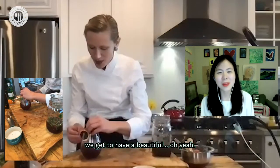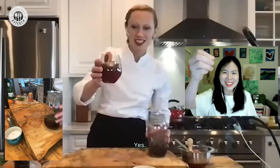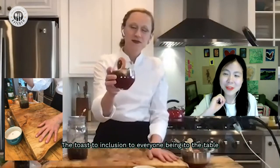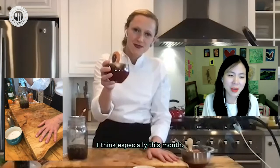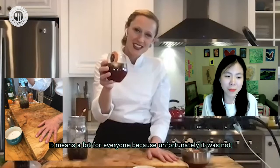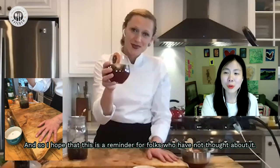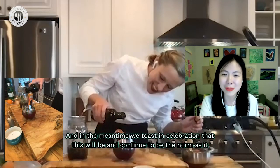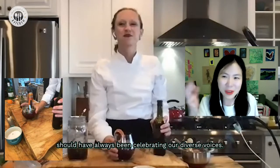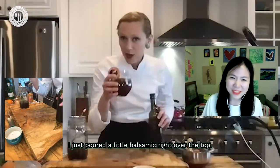And now we get to have a beautiful cheers — to our friends! Monica, what do you think we make a toast? To inclusion, to everyone being at the table as who you are — fully and completely. Especially this month it means a lot, because unfortunately it was not welcoming for many before. This is a reminder: for folks who haven't thought about it, this is your opportunity; for those who have, thank you. We toast that this will continue to be the norm as it should have always been, celebrating our diverse voices. And you can totally try this cocktail at home — I'm pouring a little balsamic right over the top.